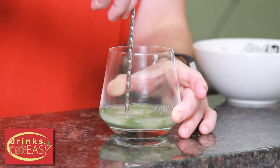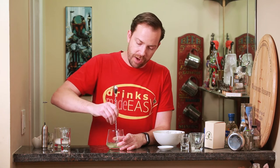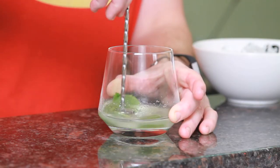Now you might be wondering why are we not using a heavy muddler, or why are we not shaking. The main reason is with a lot of mojitos you don't want to over-dilute them — we're already gonna be adding soda water later.